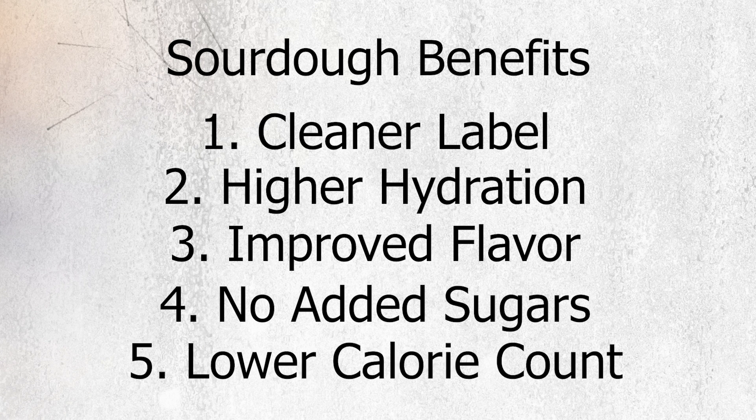Lower calorie count — because of the lack of sugar and a decrease in fat as compared to most white bread formulas, the typical white sourdough loaf will have significantly fewer calories.